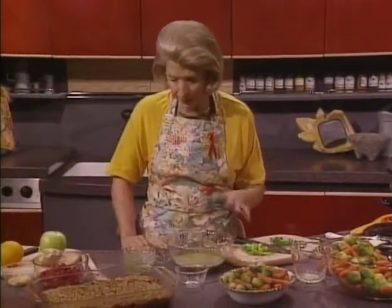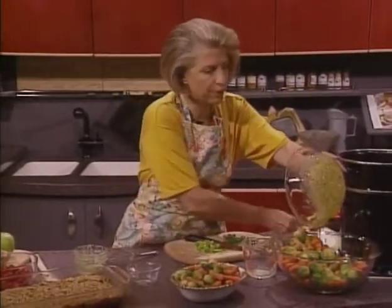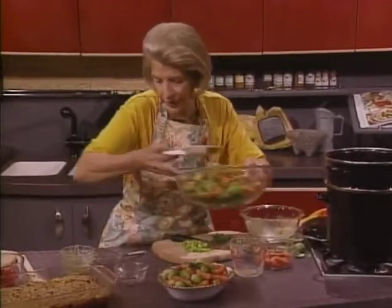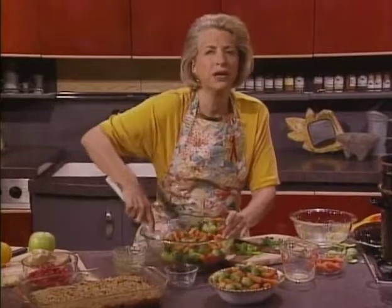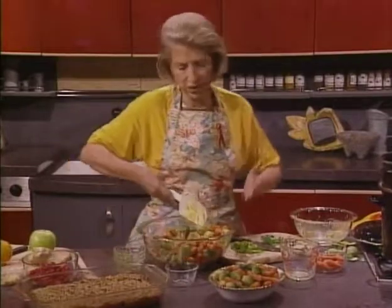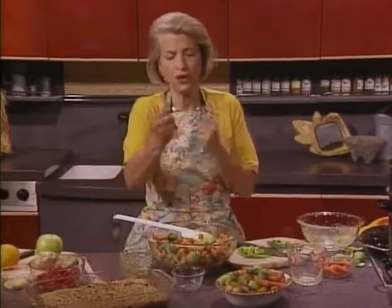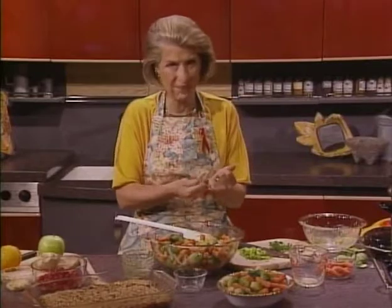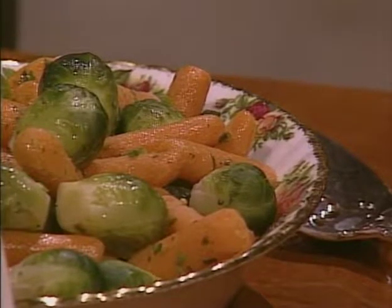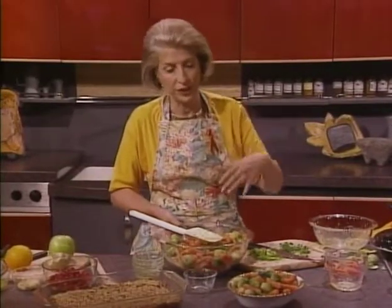Then season this to taste with your salt and pepper, and go ahead and toss this dressing with your still-warm vegetables. You can do this dressing ahead of time, and if you need to reheat it a little bit in the microwave, why not? Let it sit about 15 minutes or so for the flavors to develop. The nice thing about this dish is that you can serve it at room temperature, cold, or hot. So if you're doing this with the fish, you don't have to worry about everything being hot at the same time.